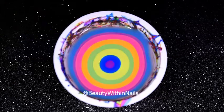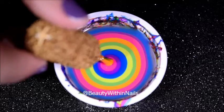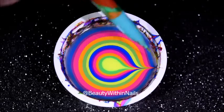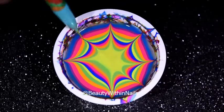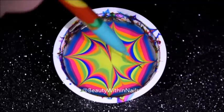When doing a water marble you want to try to aim for the middle for that bullseye. Once I finished my bullseye I took my needle tool and went up, down, side to side, side to side again, and then in between I took it down to create a petal.